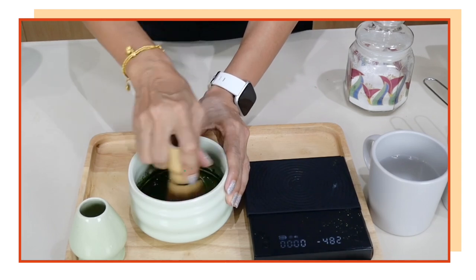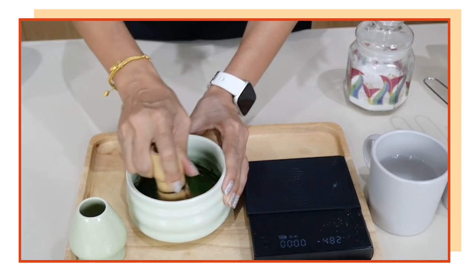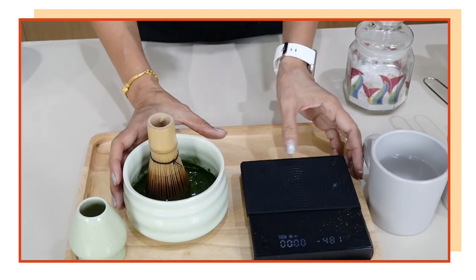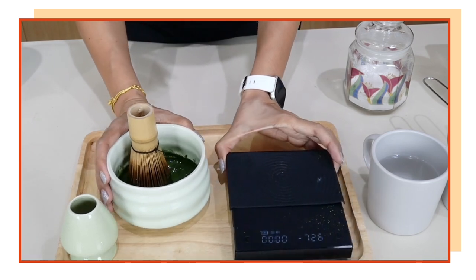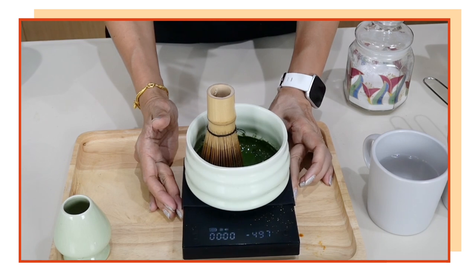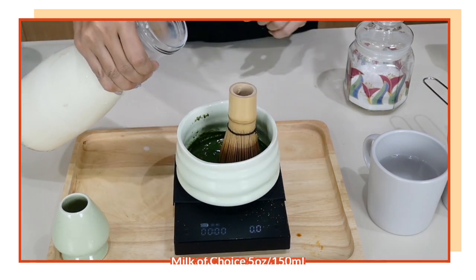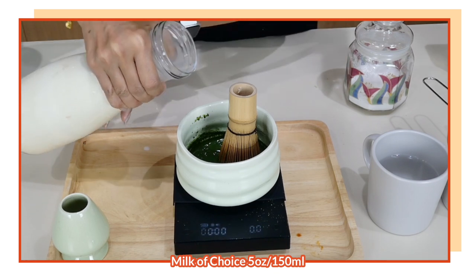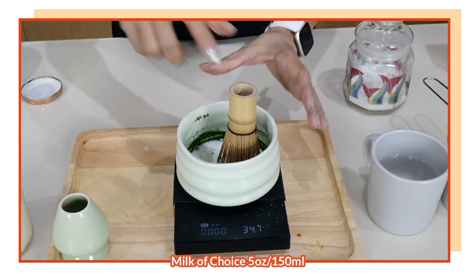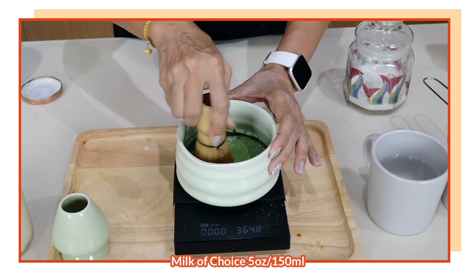Whisk in a circular motion or W-motion to form the paste. Then put it back onto the scale to measure the milk. For the milk I'm looking at 5 ounces or 150 milliliters, but I'm going to start with just a bit — about 30 milliliters of milk first — and whisk again.